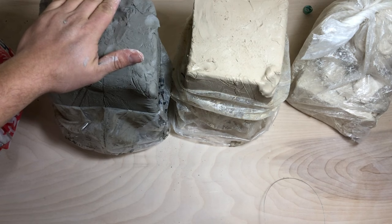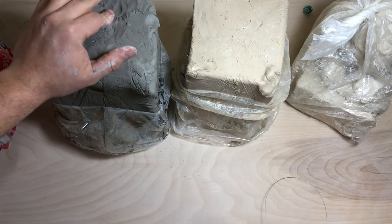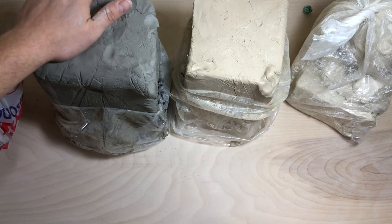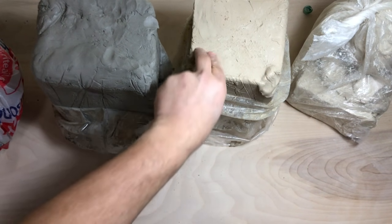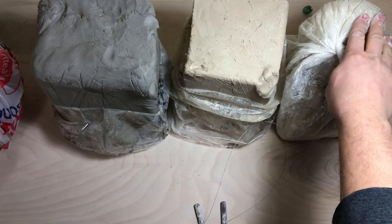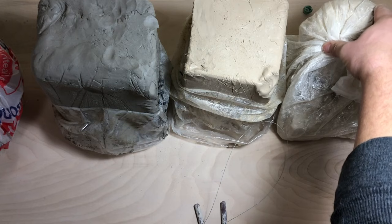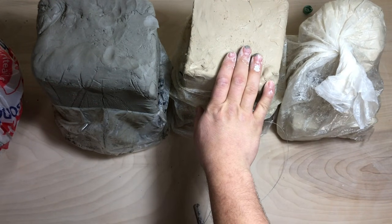First thing before we throw is clay selection and preparation. We're gonna talk about a couple different clays. We've got a groggy clay, which is not something I would suggest to start out with. We've got a smooth clay, and way over here we have porcelain. We don't need to go all the way to porcelain when you're learning how to throw — it's gonna be expensive, and it's not much different in terms of hand longevity than any smooth clay would be.